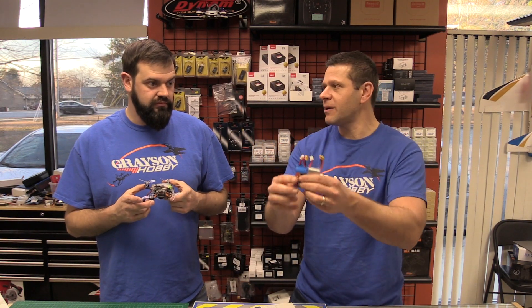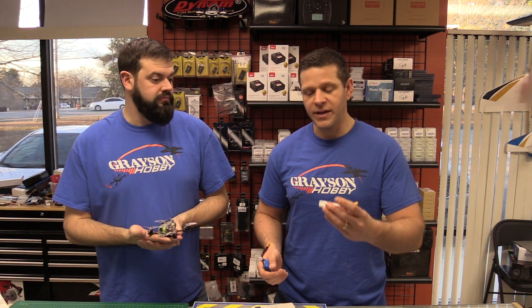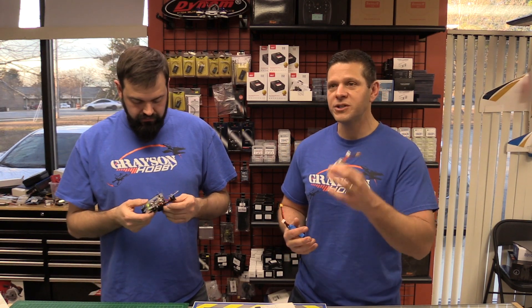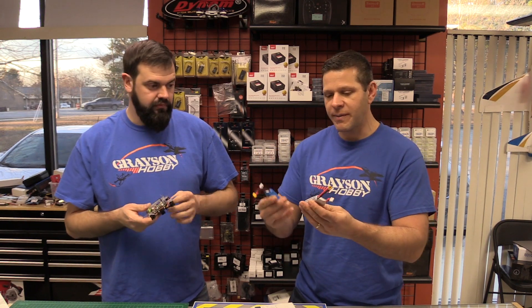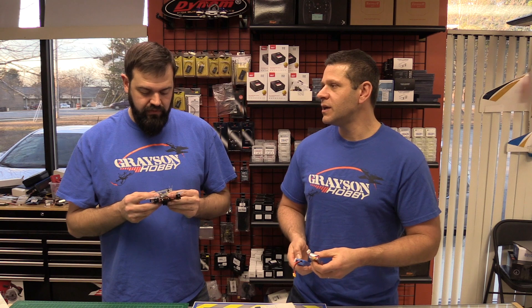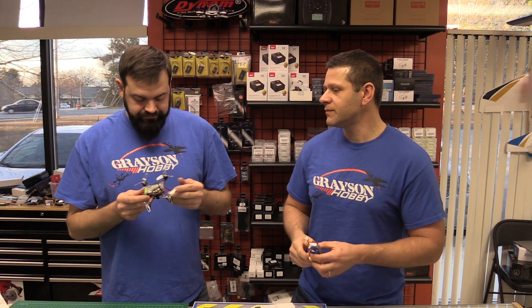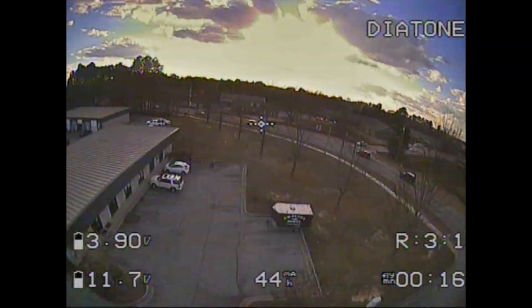Next time when the weather gets nicer, we're going to do a shootout between three different battery packs to answer the common question of whether a bigger battery gets you longer flight time. In theory yes, but there's a power-to-weight tradeoff where eventually a bigger battery gives you less flight time. We'll test the 450, 550, and 650 at the same C rating and check speed and flight times. We need a warmer day for the test to be valid.